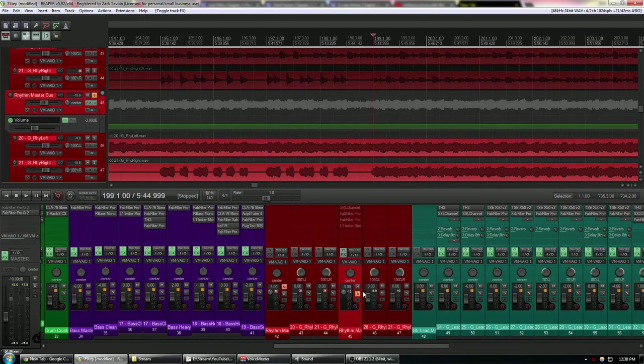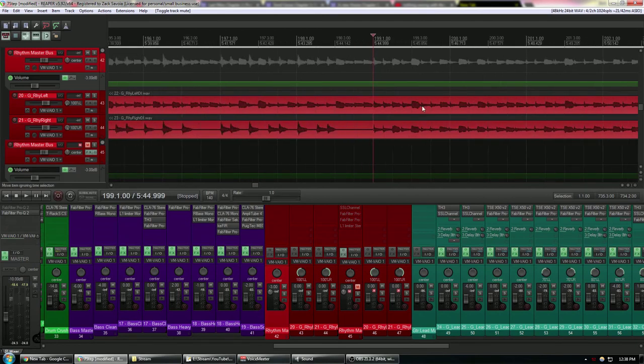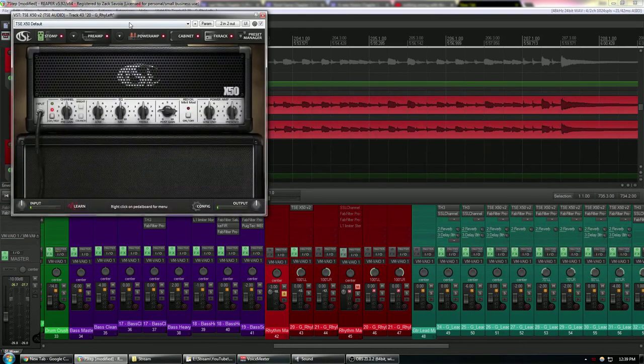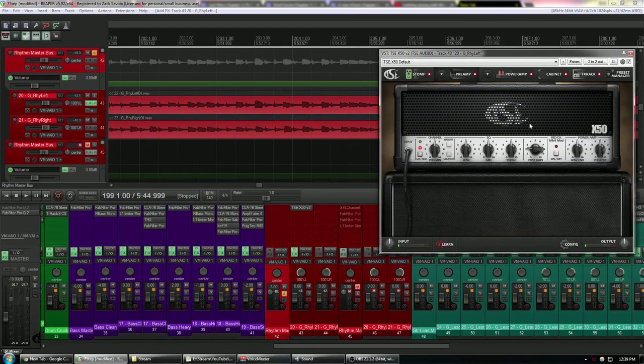I'm going to show you that you don't need a ton of fancy gear. I'll create something like this using the guitar DI — just the direct recording straight from the guitar with no processing applied. The key thing to keep in mind is that this fulfills steps one and two: I spent a long time tracking this EP, made sure my guitar was set up and in tune, and made sure the performances were exactly how I wanted them. I know these performances are good, which means we're set up to get a good tone.